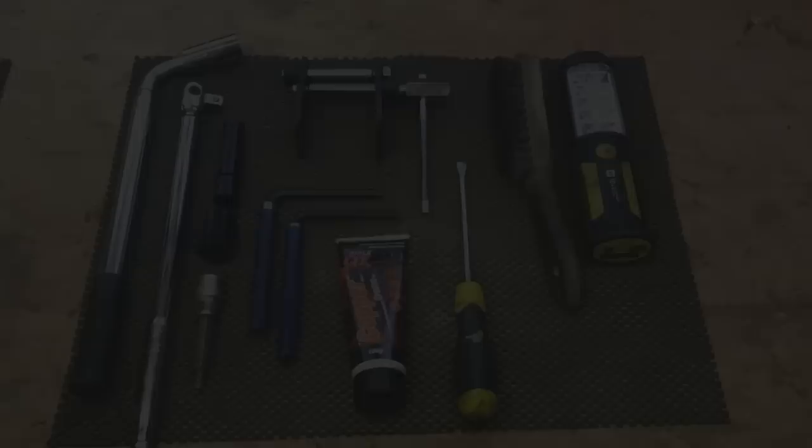It's a fairly simple process, but if you've never done brakes before and you're a little bit unsure, I'd always suggest that you get a professional to do them. First of all let's have a look at the tools that we're going to need.